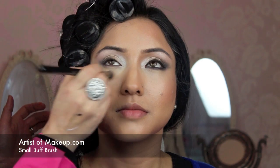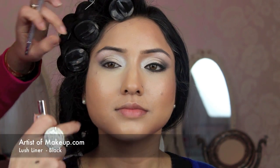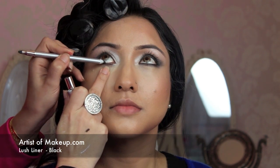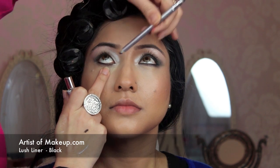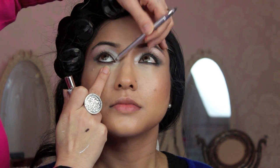We're almost halfway there. I'm now going to apply some concealer just underneath Arti's eye area, and then go back in and finish off the rest of the eye makeup. Next I'm going to use my Lush liner and apply it on the inside waterline — just press it gently across the waterline without applying too much pressure, by asking her to close her eyes.